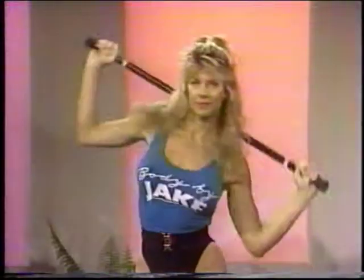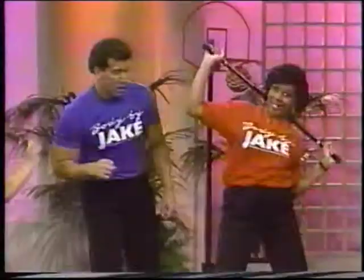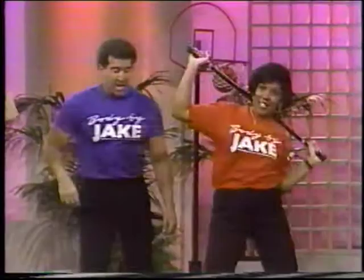Knees are bent. You know it. Ten more — one, two, three, four, five, six, seven, eight, nine, ten. Pamela, you're a pro.